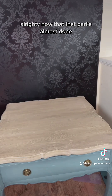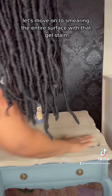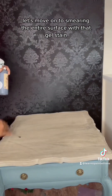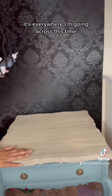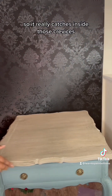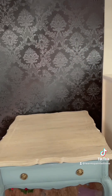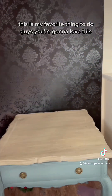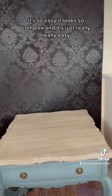Now that that part's almost done, let's move on to smearing the entire surface with the DB Black Voodoo gel stain. I'm going across this time so it really catches inside those crevices. This is my favorite thing to do — you're gonna love this. It looks so complex and it's just really, really easy.